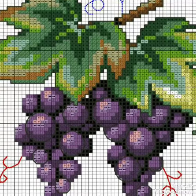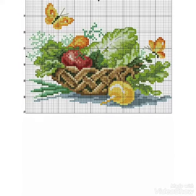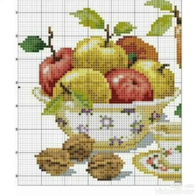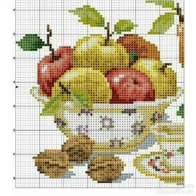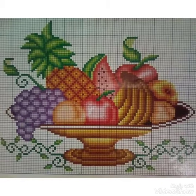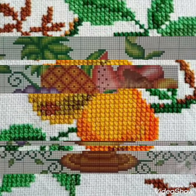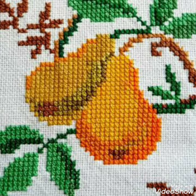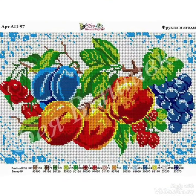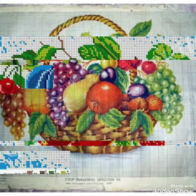Hi friends, welcome back to my YouTube channel Vintage Antiquities. The video I have brought for you today is about beautiful cross stitch pattern designs featuring fruit, and different ideas for your dining table mats. You can decorate different dining table mats with these ideas. You can choose the colors and beautiful cross stitch pattern designs from this video easily, because it's very clean and close up.